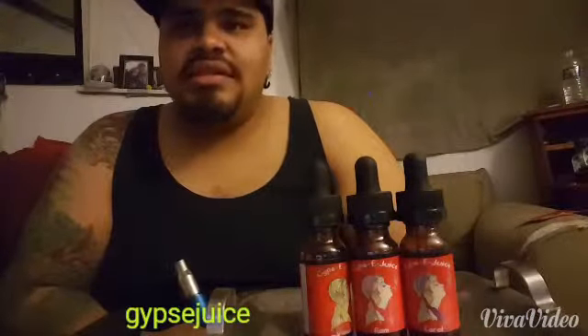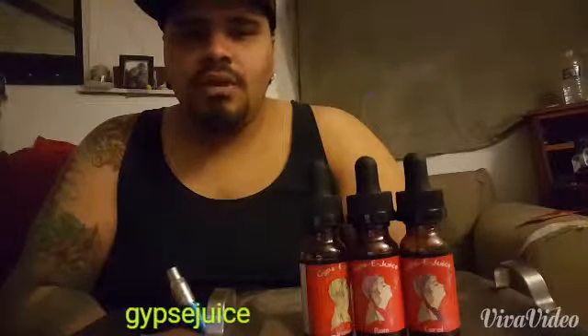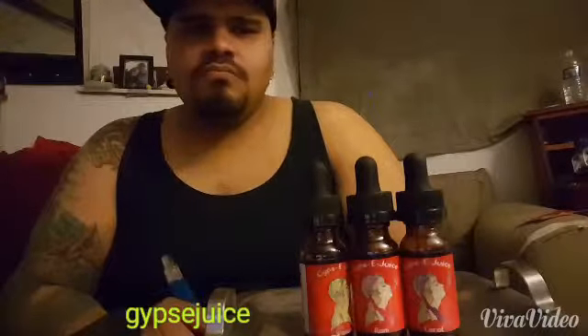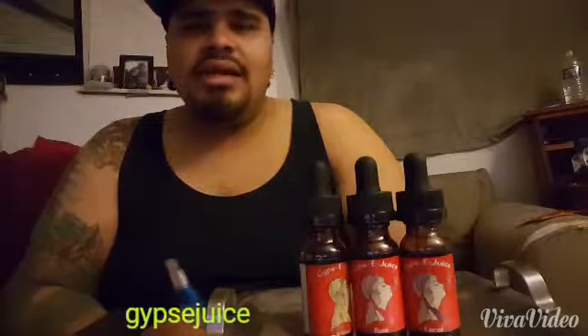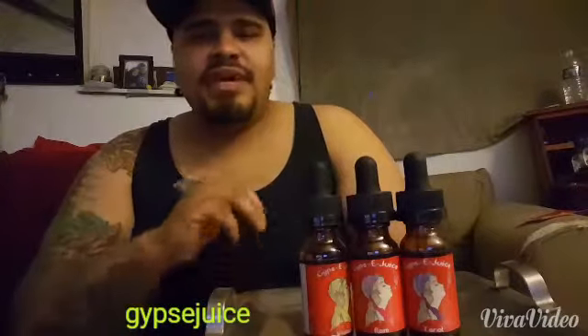Wow, the flavor is intense. Inhale is smooth, as well as the exhale — the flavor is bursting in your mouth like no other. You can get this in any milligrams that you need. Let me give you guys another puff — tastes amazing.